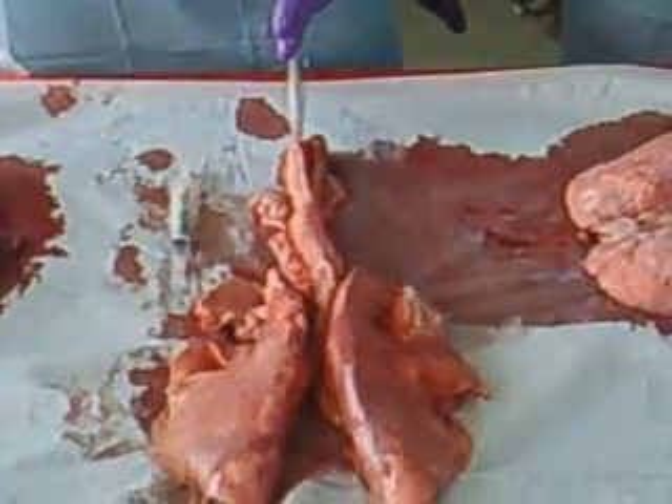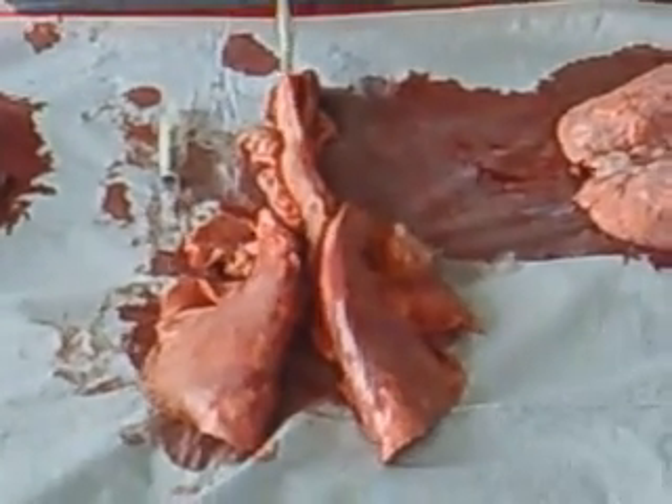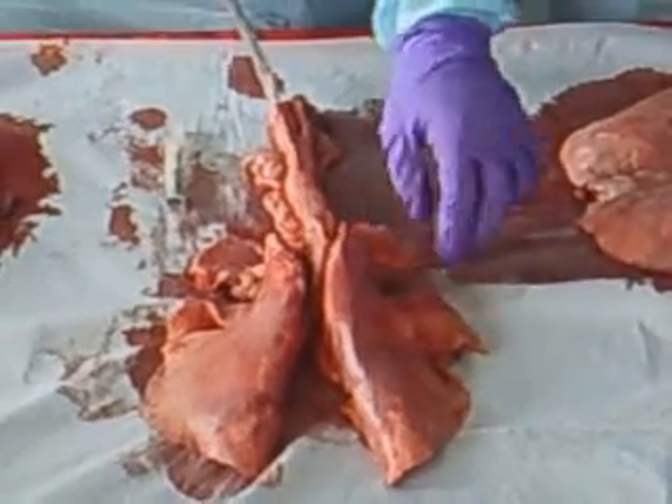Why would a pig have damaged airways from the bottom? Think about living on a farm — they're constantly breathing in pig waste and stuff.